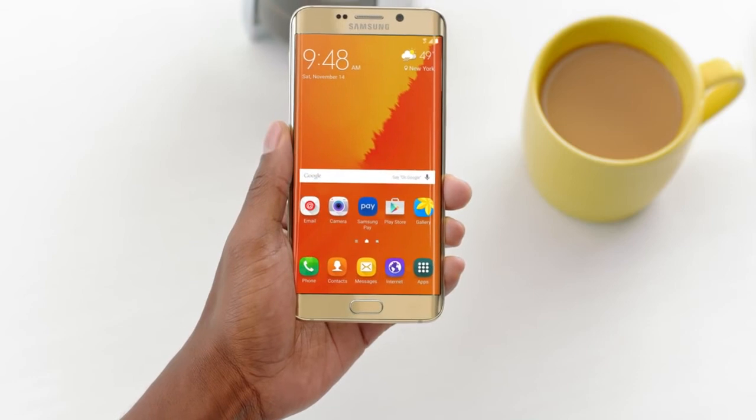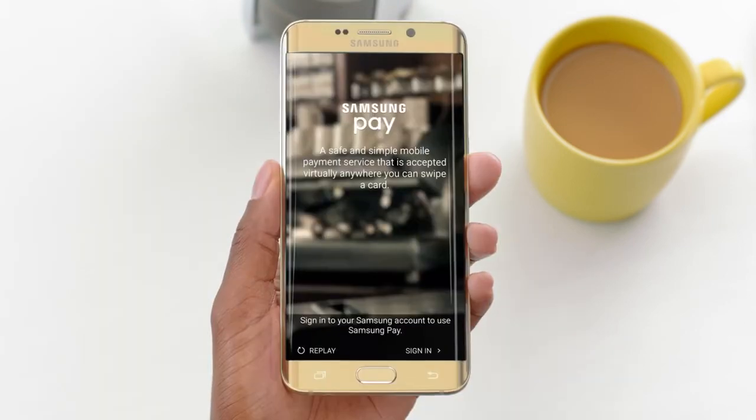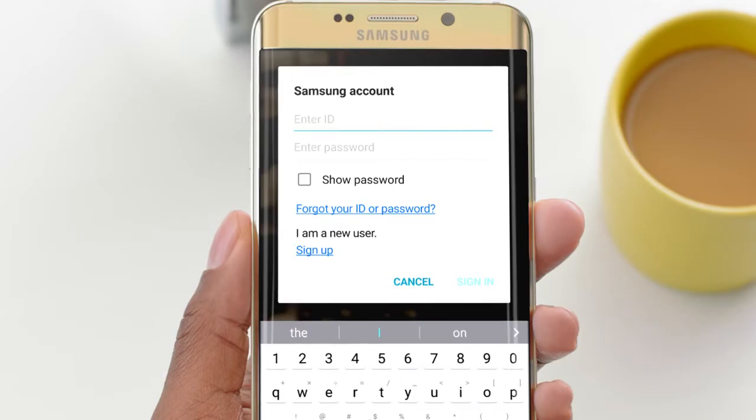Setting up Samsung Pay is really easy. It'll just take a few minutes. To get started, you'll need your Samsung account to log in to Samsung Pay.